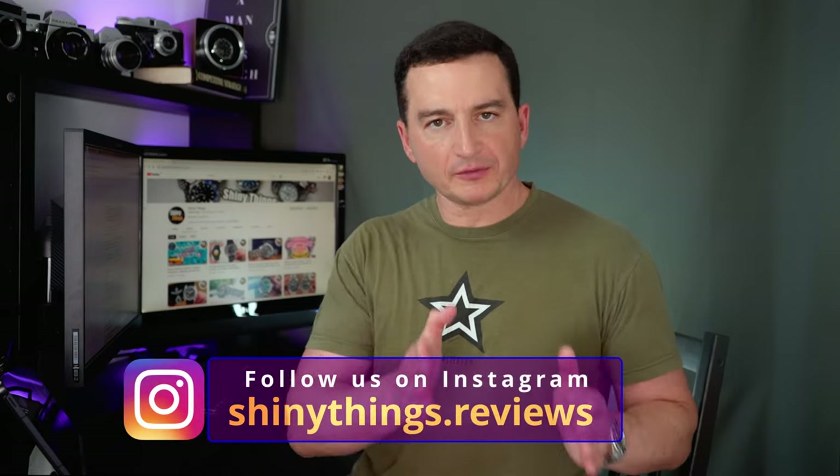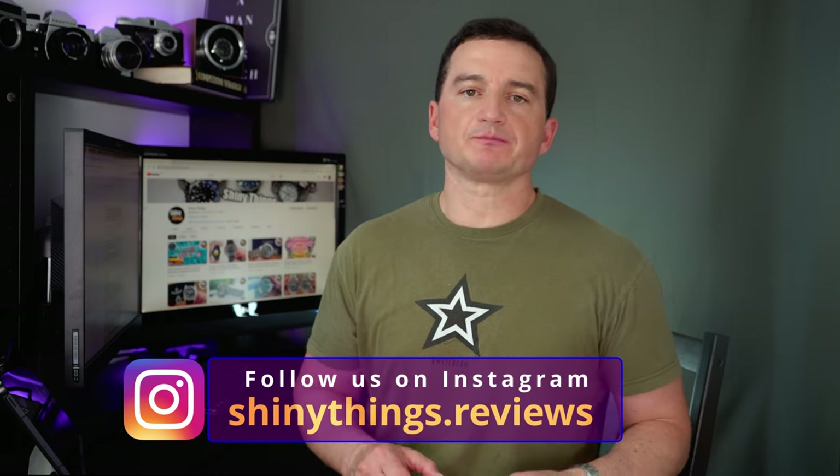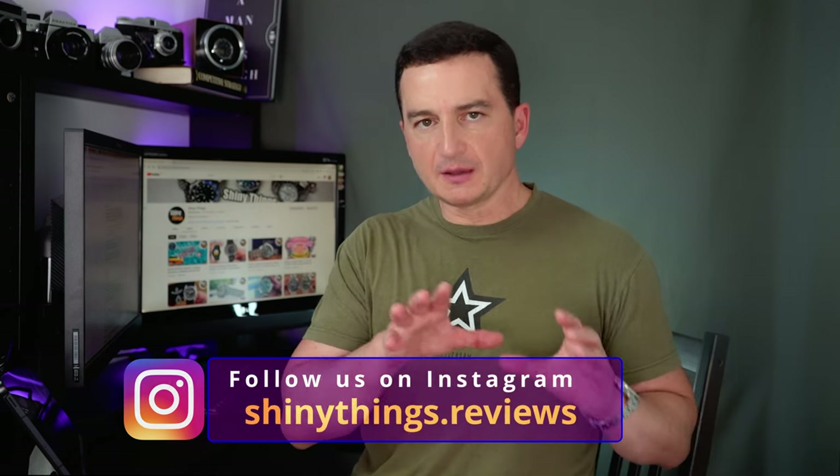Now let's talk about price. The price will be set at around $400, which will most likely translate to about £320–330 or around €380. Personally I think that while this is a bit on the high side for Swatch, it does make sense for this collaboration timepiece.